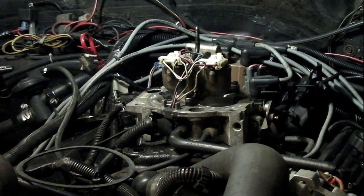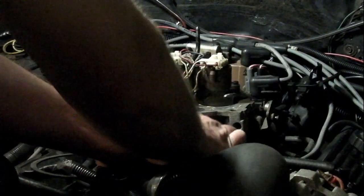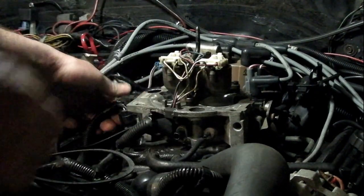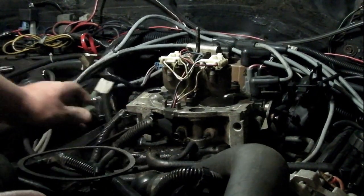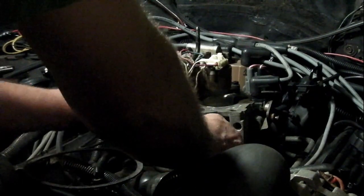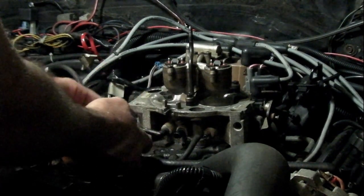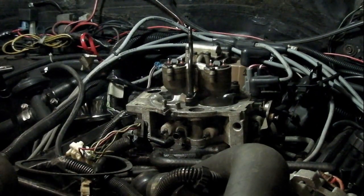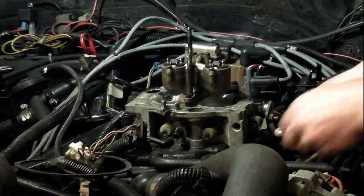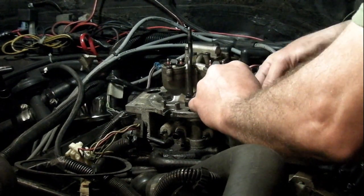If you've never taken your throttle body off before, it's pretty simple. You're just going to disconnect all your vacuum hoses from the front here, pull out your TPS, disconnect your idle air control, take these wires off the injectors — squeeze these tabs and they pull out. There's a bushing here, pull that off the front. Mark those vacuum hoses if you're not real sure about it, and disconnect your throttle linkage and your TV valve — your throttle valve for your transmission.